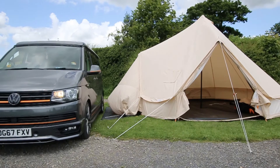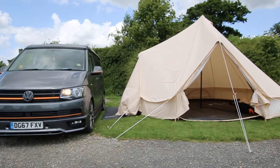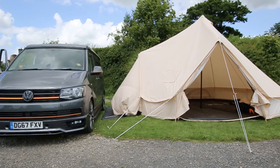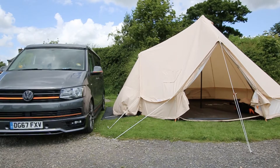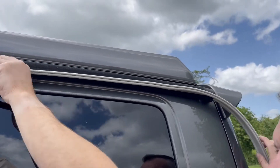As you can see, we're using the ground sheet from the connecting canopy to line up the van. Simply line up your wheels with the edge of the ground sheet. The best way to do this is to peg the ground sheet of the canopy out first before pegging the rest of the glawning.